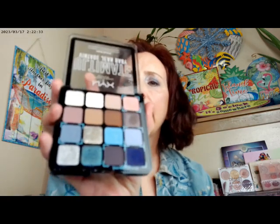The new palette I got is the NYX Ultimate Vintage Jean Baby. It's been out for a little while but it's still pretty new. It has sixteen shades — really pretty, and for somebody who likes blues it's really, really pretty. That's what I have on my eyes today.